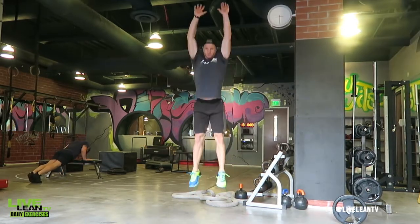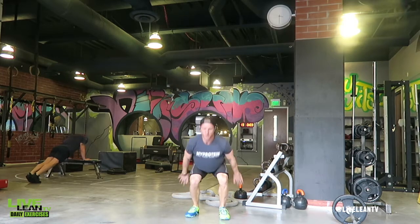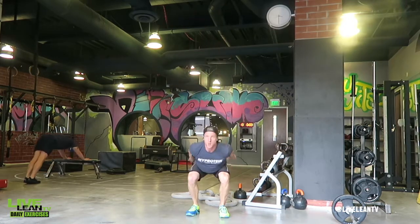To get started, stand with your feet shoulder-width apart and your arms down by your sides, then push your hips back and slightly bend your knees to a quarter squat position.